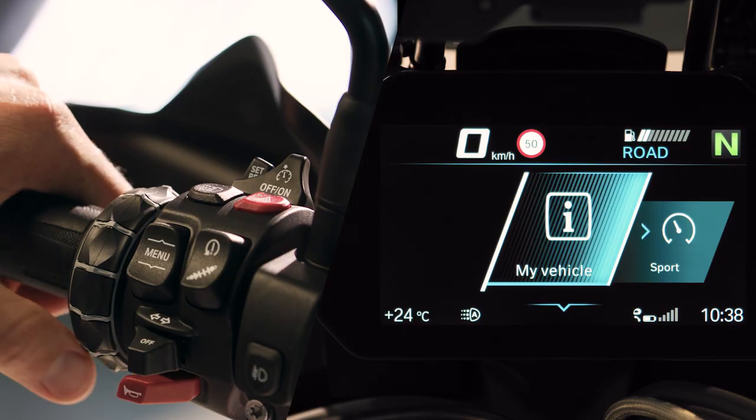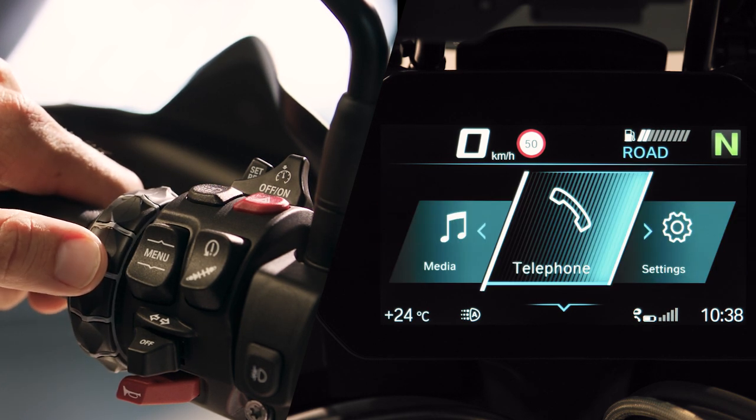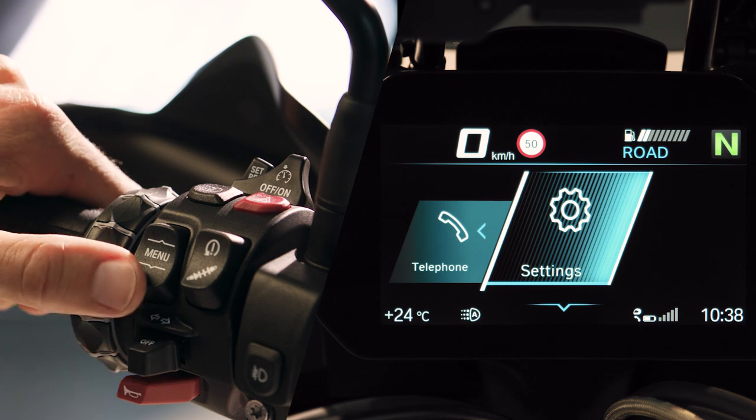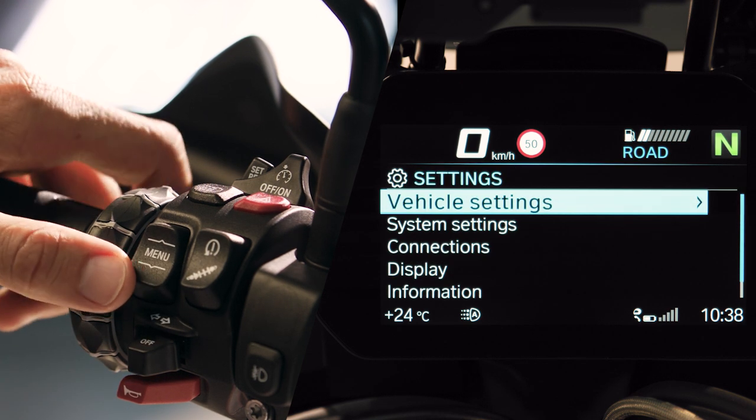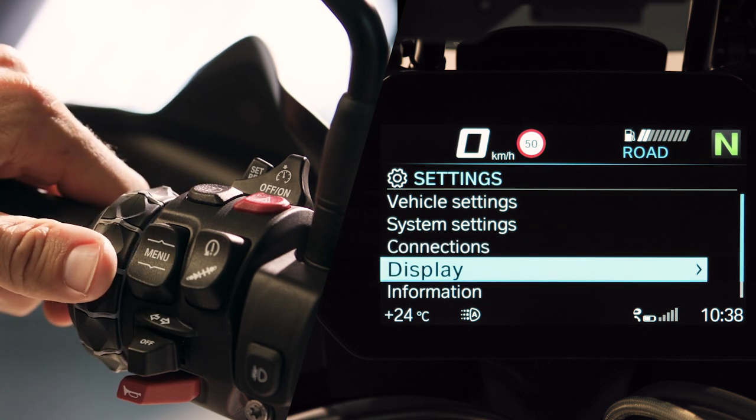The multi-controller can be tilted to navigate horizontal lists. To scroll, turn the multi-controller. Tilt right to select a menu point.